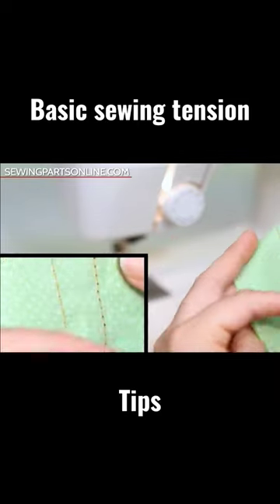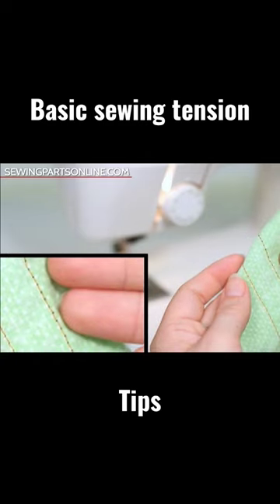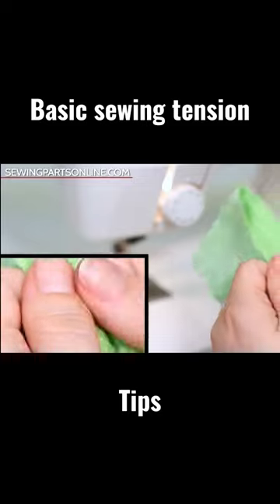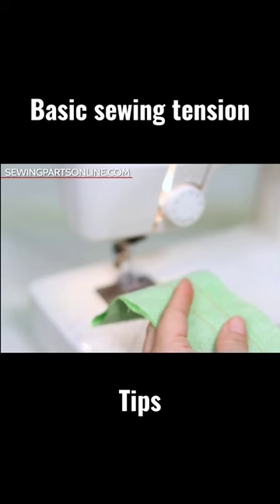Look at this hot mess on the back. Because the needle tension is so loose, the bobbin thread's tension can easily pull the needle thread to the back of the fabric. So this is a really weak seam. See how easily that can be pulled? That is no good. So in this case I would have to increase my needle tension.